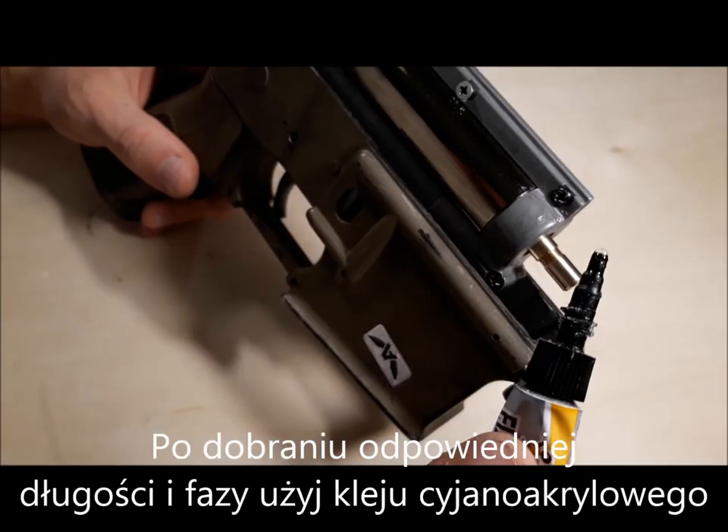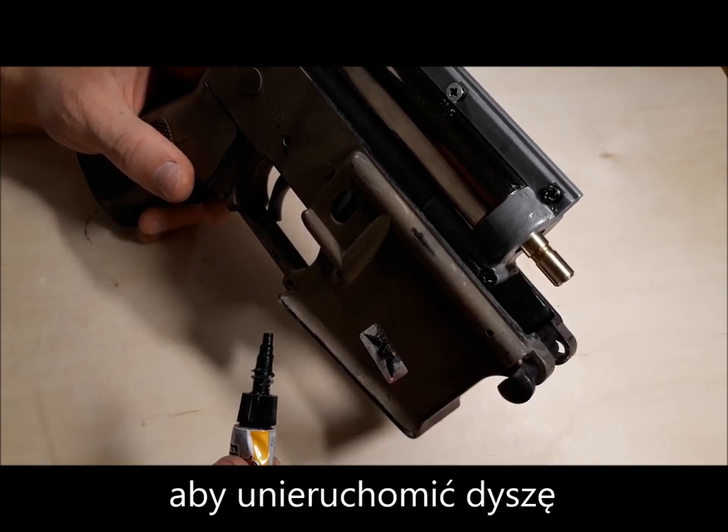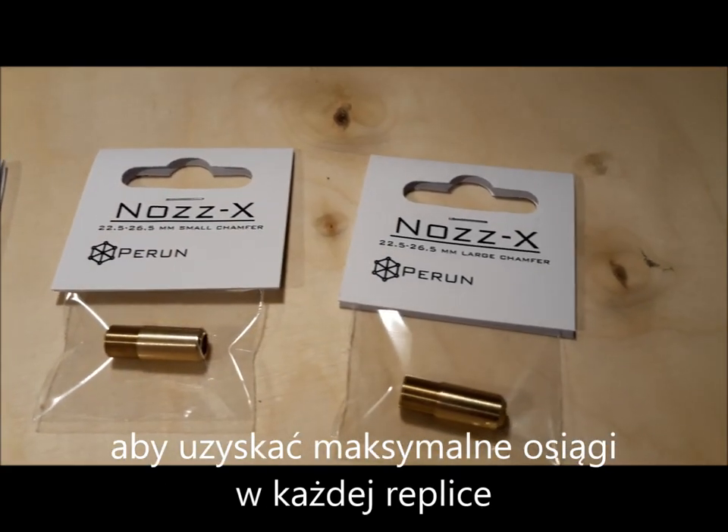When you find the right length and chamfer, put a drop of cyano-acrylic glue on the thread to lock it. The base and four different tips are available to help you get the best out of each replica.